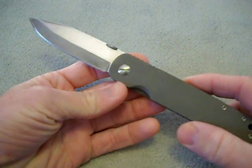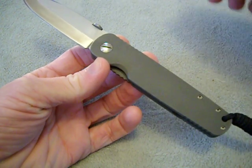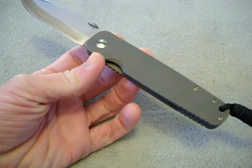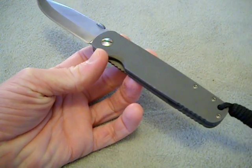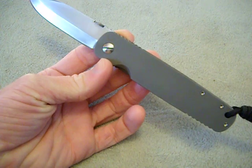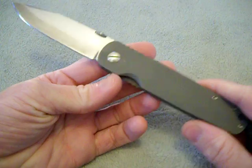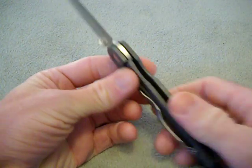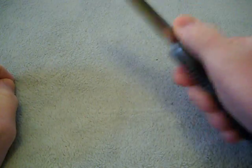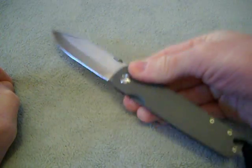Check this out, guys. This was done by Phil Furk — I'm sure you guys know about him. He converts factory knives to frame locks, or he can do any kind of conversion. Oh my God, this is like my new favorite knife, man.